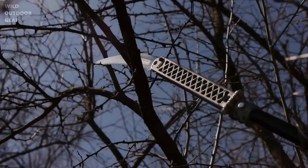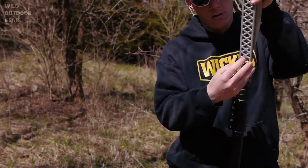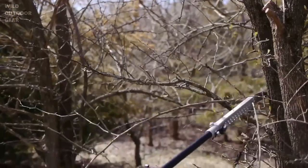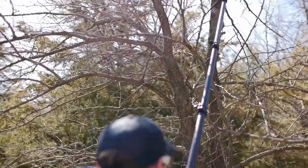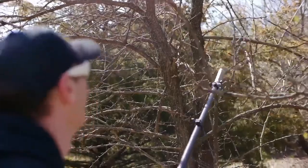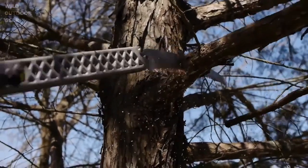New for 2013 is the Wicked Tough pole saw — the first pole saw to combine the best of mobility with the toughness of an arborist style pole saw. The patent-pending design features an innovative cast aluminum head and hinge mechanism that allows for a super compact closed size but incredible strength and stiffness when extended. It features an 11-inch curved arborist style blade that cuts super smooth through any type of wood at any angle.